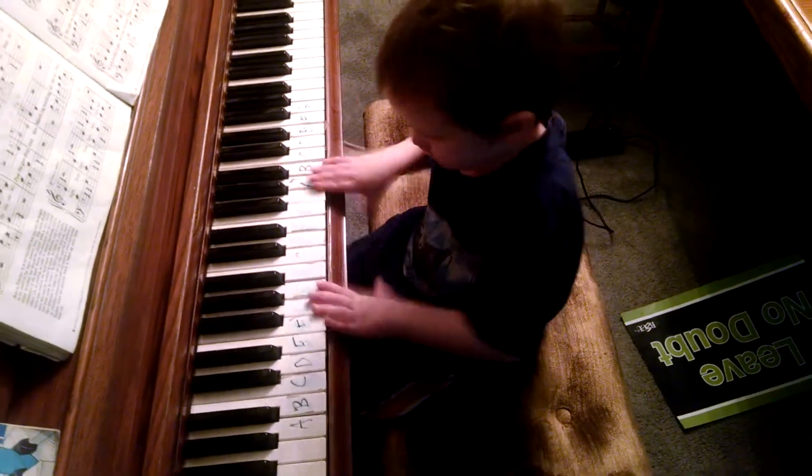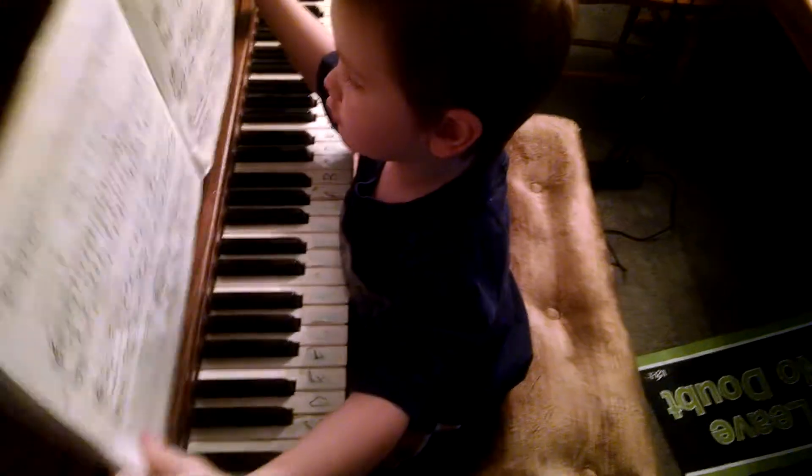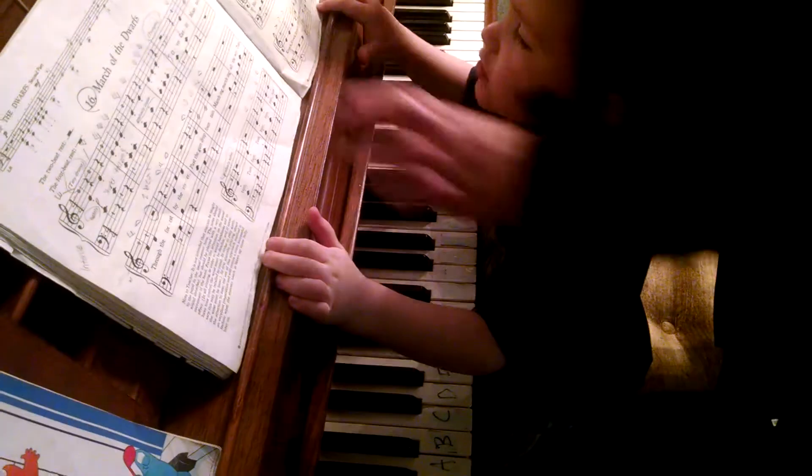Good job, Zane. What do you call this masterpiece of yours? I know, but you keep it up here. That's where it goes.